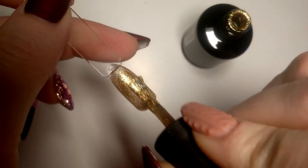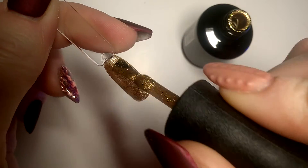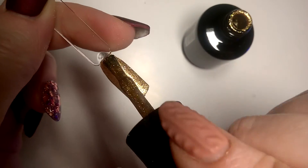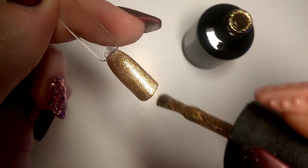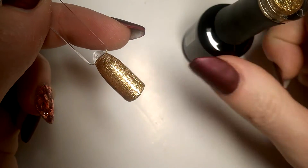Second coat of It's Not You It's Me — and despite the lot of glitters, I think this is also going to need three coats like Fairy Tale. I'll build up opacity and come back and tell you how many coats it took.